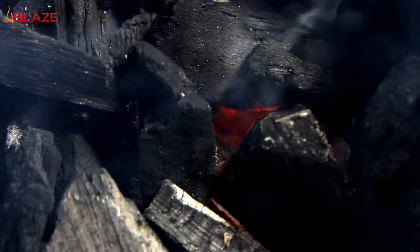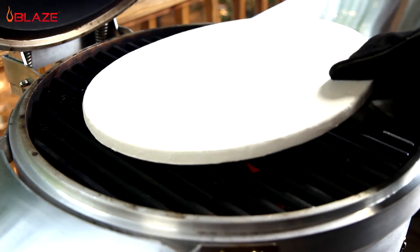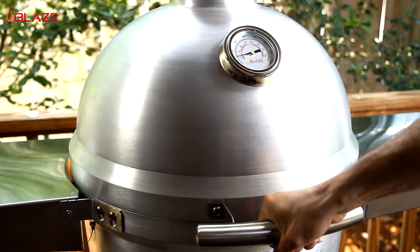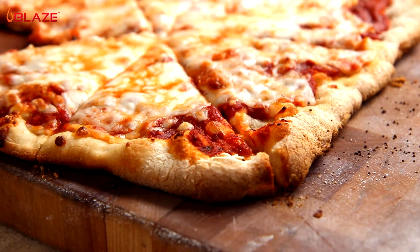Once the coals have some glowing portions, go ahead and place your pizza stone on the cooking grids. Close the lid and let your Blaze Kamado preheat. I have found the top and bottom damper set completely open works well for a crispy pizza.